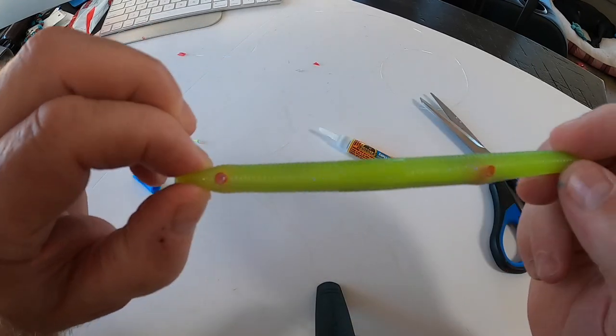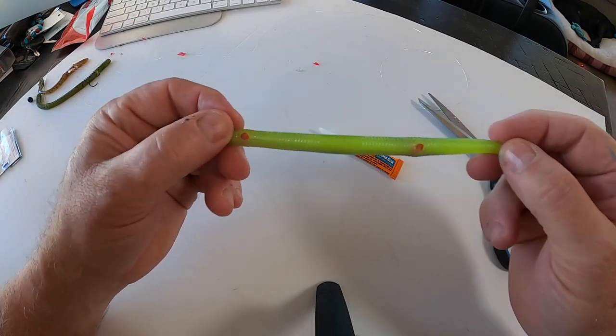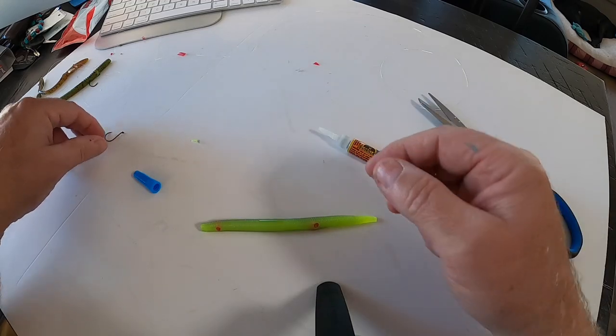Both of the straw tubes going through the worm are exactly on the same side of the worm, so that when you draw it up it will be a straight profile.